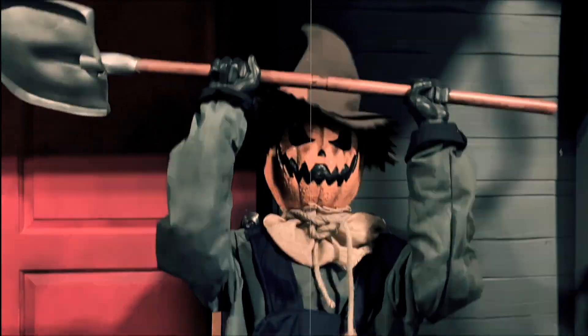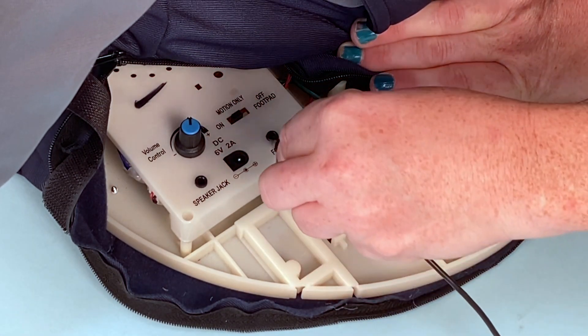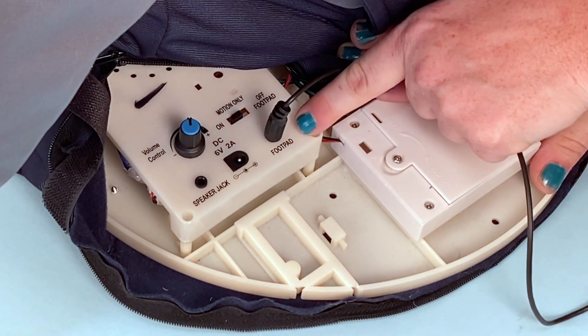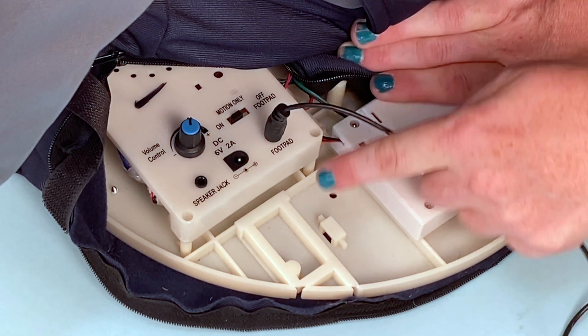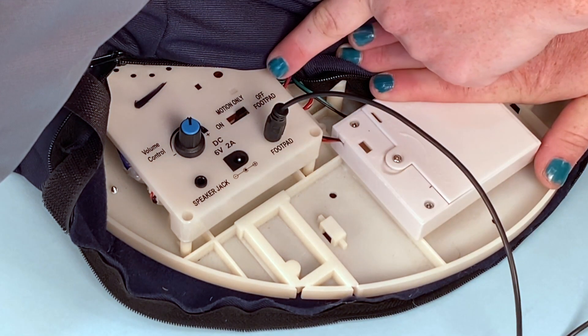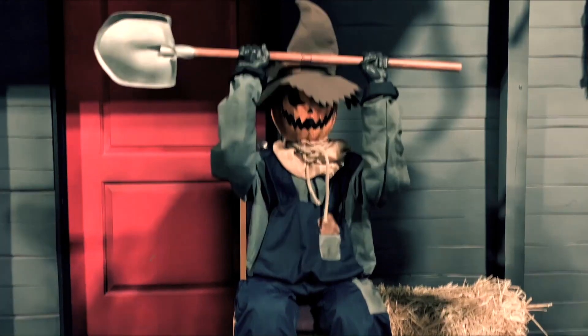Your setup is now complete. If you have the footpad, which is sold separately, carefully connect the footpad cable into the jack labeled footpad located on the item's base. Place the switch on the base to the footpad position to enable footpad activation. Step on the footpad to activate the scary sequence.